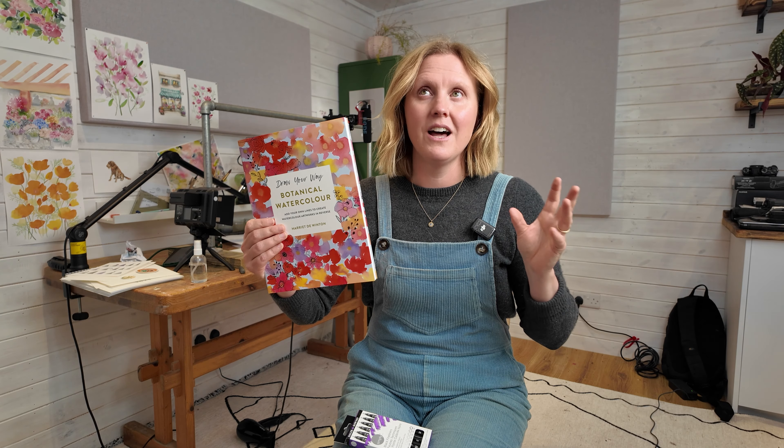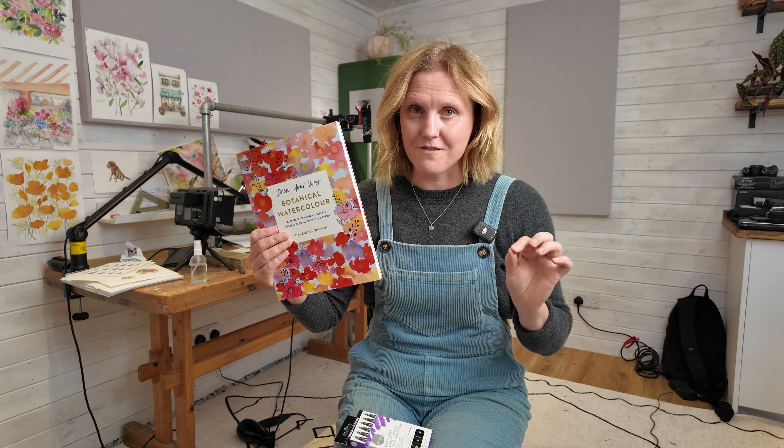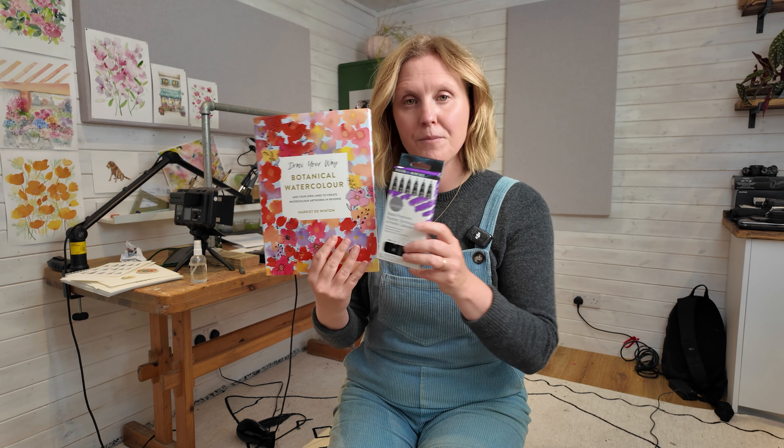We went to Cheltenham Literary Festival on Sunday and did a free drop-in workshop, and we had adults, children, grannies, grandparents - all ages and all artistic abilities loved it. So that's a very good sign. And I had a chance to try out a set of pens that I've decided to sell in my shop as a really fantastic complement to this book.